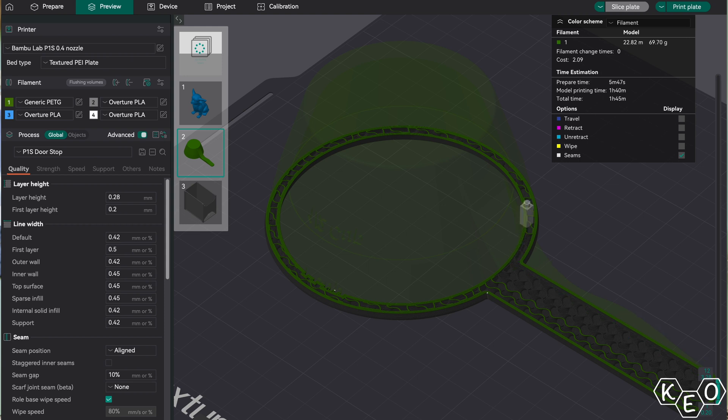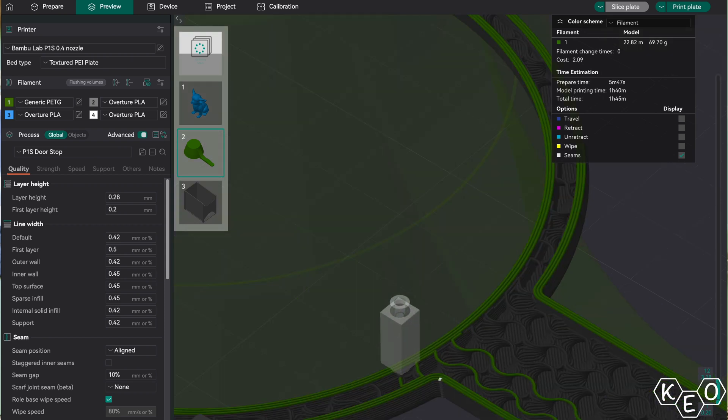Even beyond that, the resolution of the model is a huge consideration. Similar to your surface finish, resolution is something that needs to be taken into account depending on your model. If you've got a lot of fine details, you don't want a super coarse layer height. The layer line is effectively the smallest unit that your machine can replicate. If your model has details that are finer than your layer height, those details aren't going to present when it prints — your slicer may not even recognize them at that coarse a layer height.